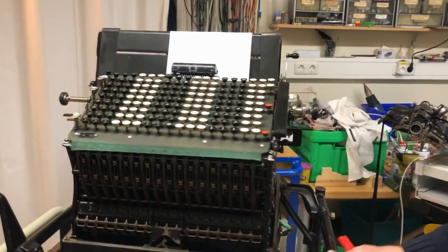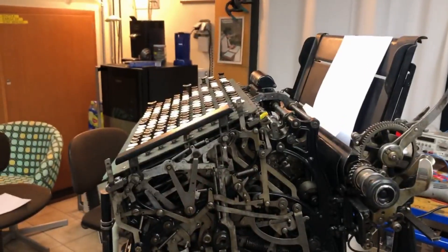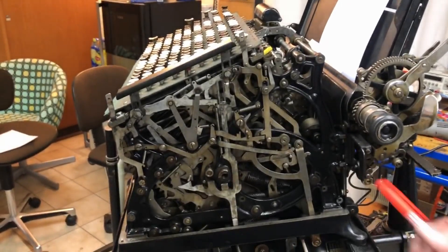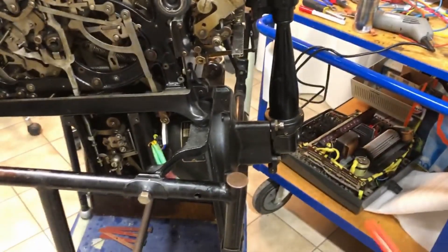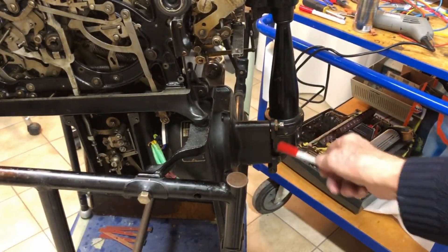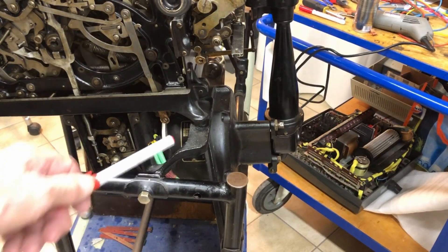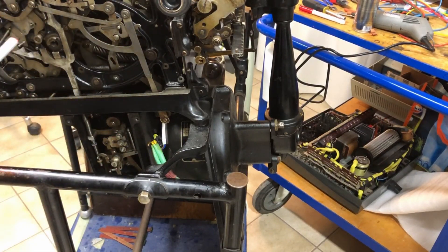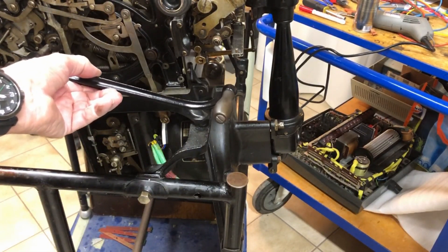I will turn it around. You may have a look at the impressive mass of levers and ancillary technical details. Here you have a large carriage, and here at the bottom, this big black box is the electrical motor that runs at 220 VAC, so alternating current. The motor drives the calculator, but it can also be used with a crank, mostly for debugging or maintenance.